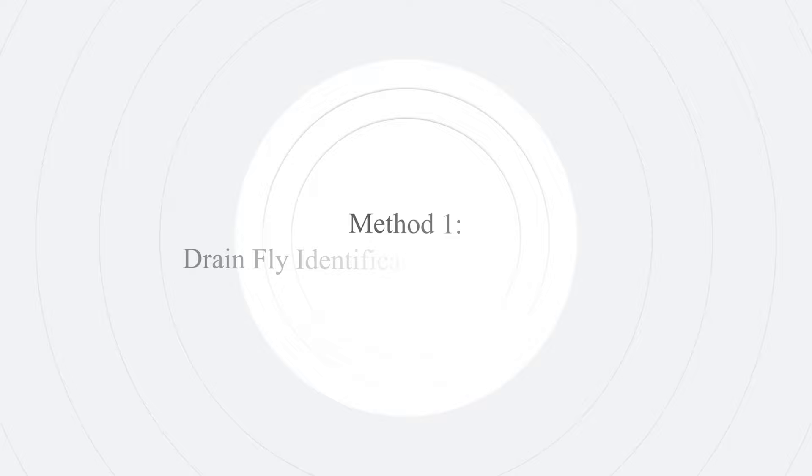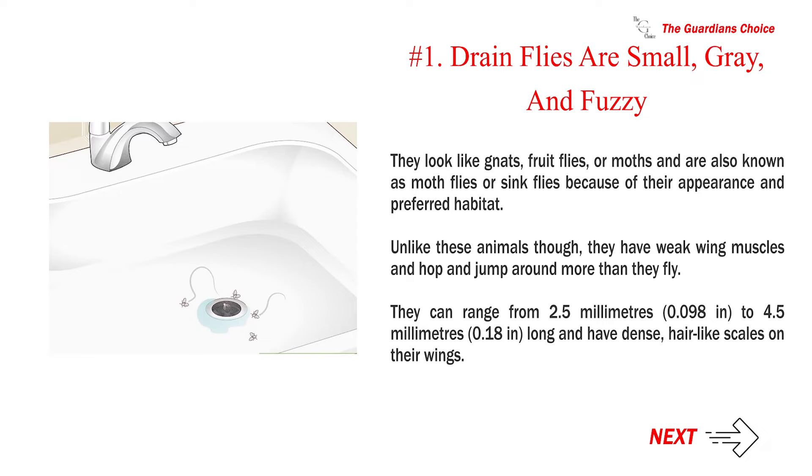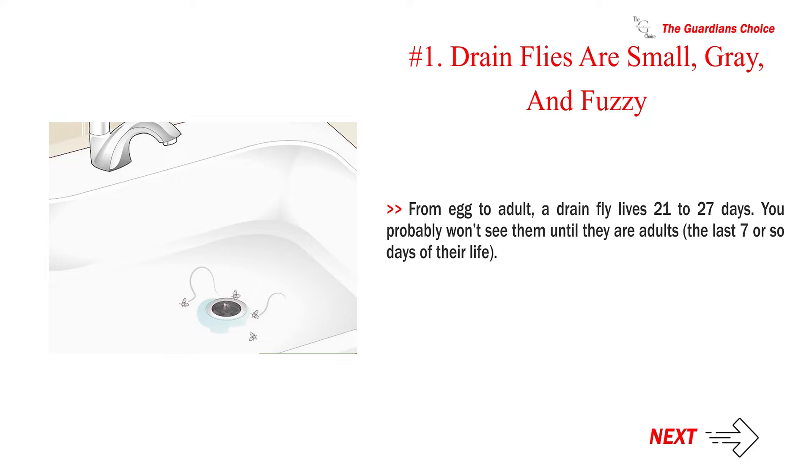Method 1: Drain fly identification and information. Drain flies are small, grey, and fuzzy. They look like gnats, fruit flies, or moths and are also known as moth flies or sink flies because of their appearance and preferred habitat. Unlike these insects, they have weak wing muscles and hop and jump around more than they fly. They can range from 2.5 mm to 4.5 mm long and have dense, hair-like scales on their wings. From egg to adult, a drain fly lives 21 to 27 days. You probably won't see them until they are adults, the last 7 or so days of their life.